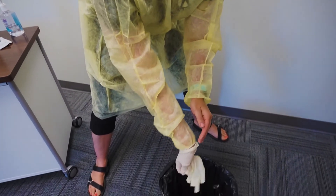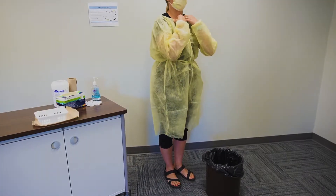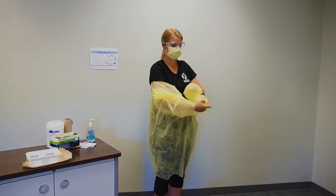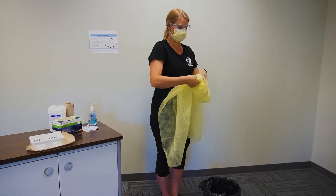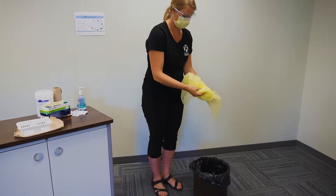Remove gloves by pulling down and away. Remove gown by either untying or pulling from the collarbone down and away to break the ties. Remove by rolling the gown down and away from your body to form a tidy bundle, then discard into the garbage.